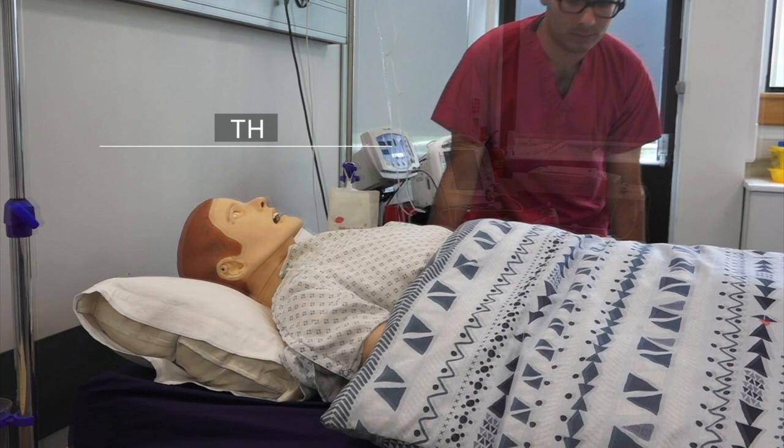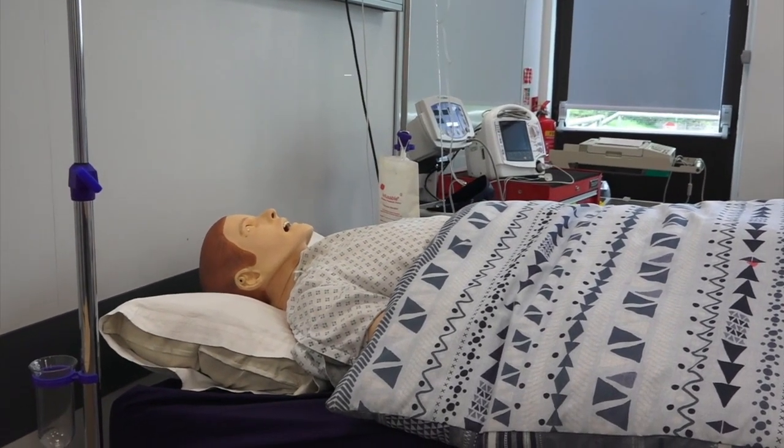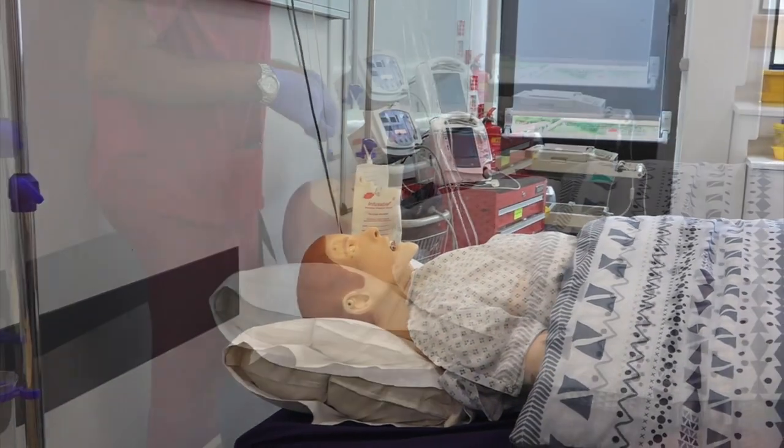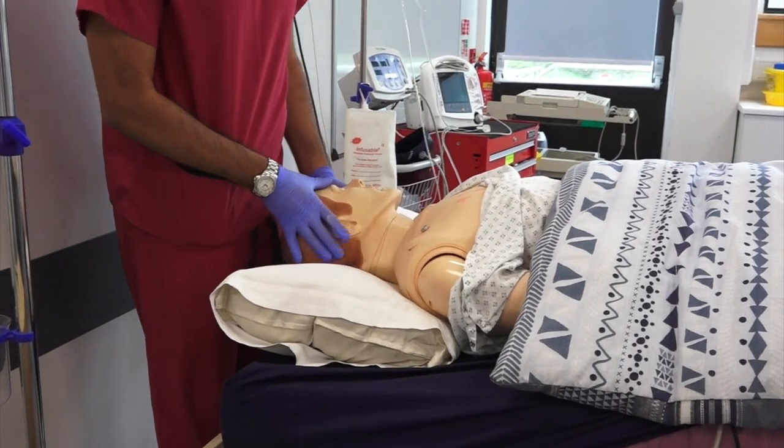Position the patient for cannulation. The appropriate position is head down, supine, and with the head rotated slightly to the left. If the patient cannot be positioned head down due to high intracranial pressure or severe heart failure, consider an alternative approach.